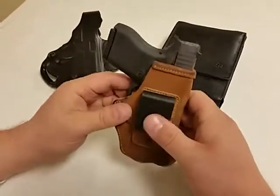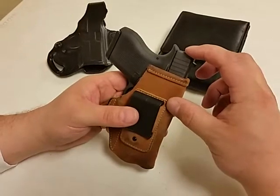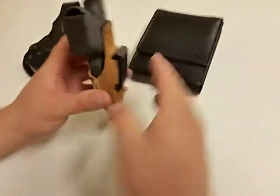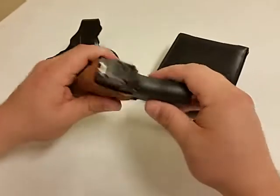It fits in there very nicely, very concealable. As you can see your belt's here, so only that much of your weapon is really sticking out past that. It's not a tuckable holster, but it is inside the waistband and the Glock does fit in there very nicely.